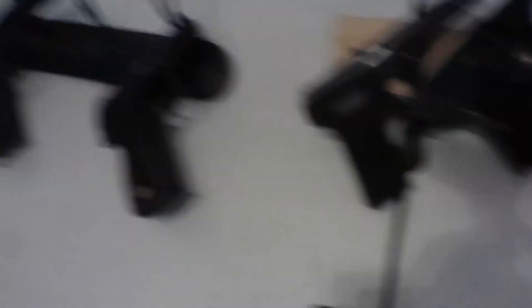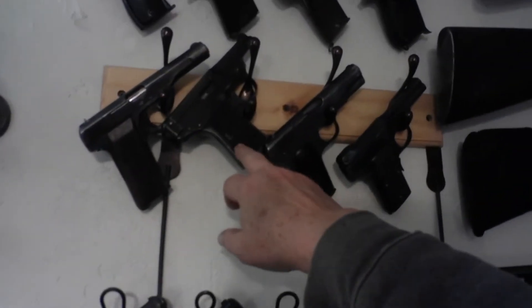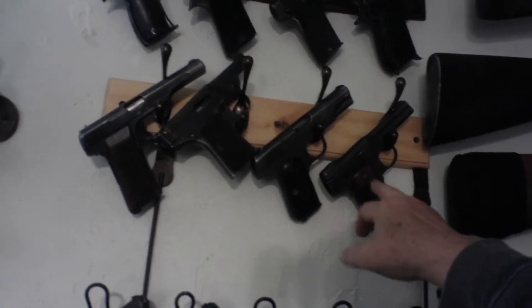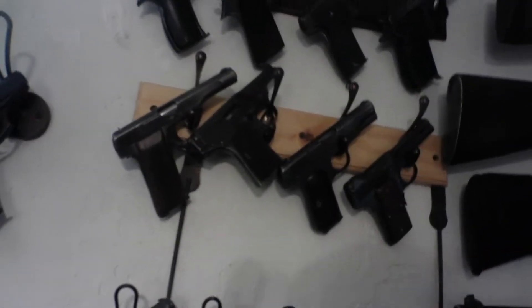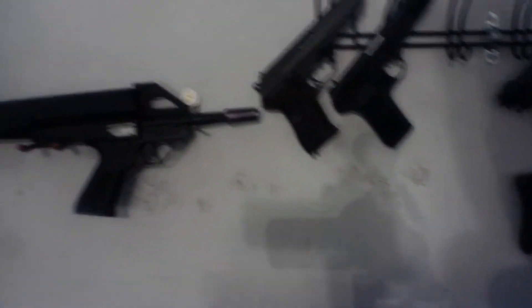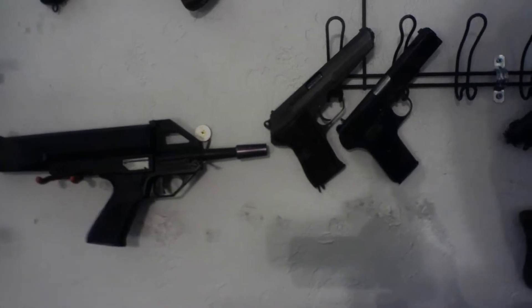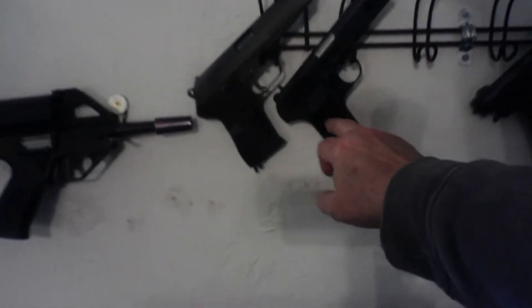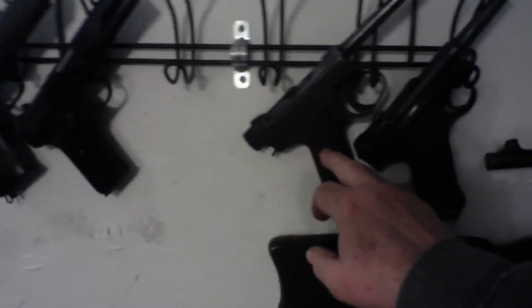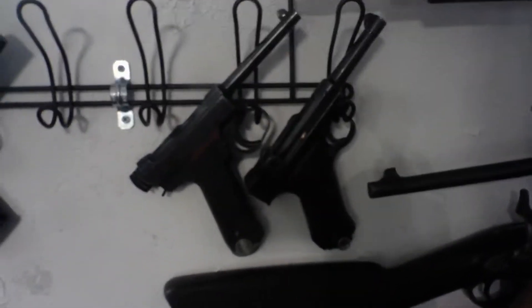This is a Model 1922 FN .32 Auto. This is a Warner Infallible, a 1903 Colt, and a Smith & Wesson .35 pistol. Here we have a CZ-52 in 7.62x25 Tokarev. And speaking of Tokarev, this is a Romanian Tokarev. Here we have a Type 14 Nambu and a .30 caliber Luger commercial model.